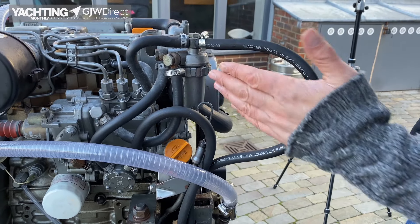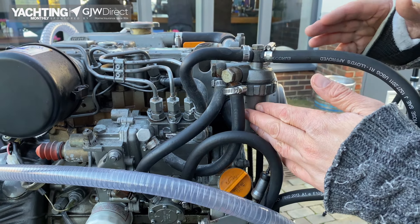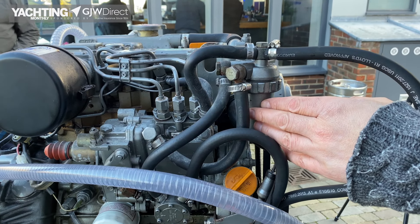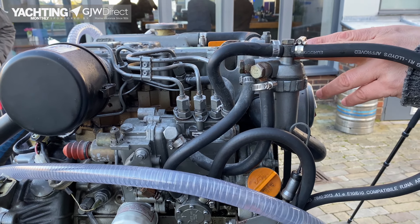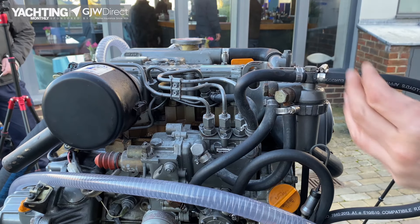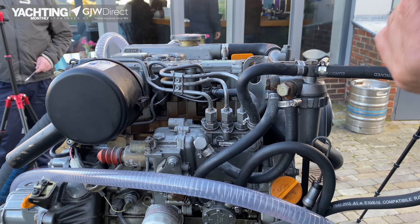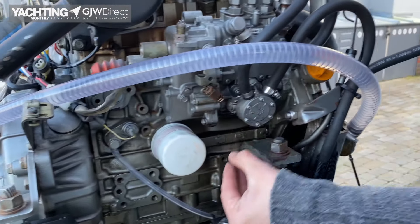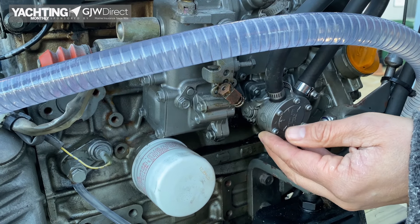The next stage in the fuel process is the fine filter. This is the last stage of filtration before the fuel goes into the high pressure pump, and it's here that you'll often find you need to bleed the engine if it's run out of fuel previously. Each one of these filters is slightly different, but looking in your manual you should be able to quite easily find where the bleed point is. What we're going to do is open the bleed system to allow any air out, manually pump the fuel, and we'll see fuel coming out until there are no bubbles in it. On this engine, here's our manual lift pump — it has a little lever which allows us to pump the fuel manually into the fuel filter.